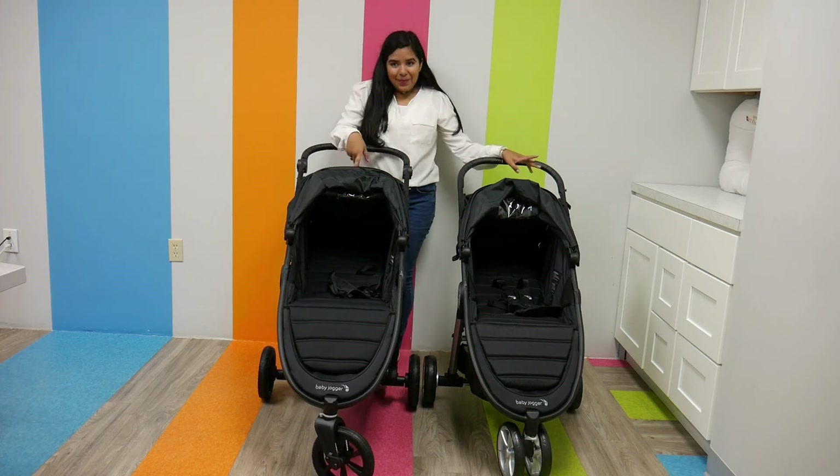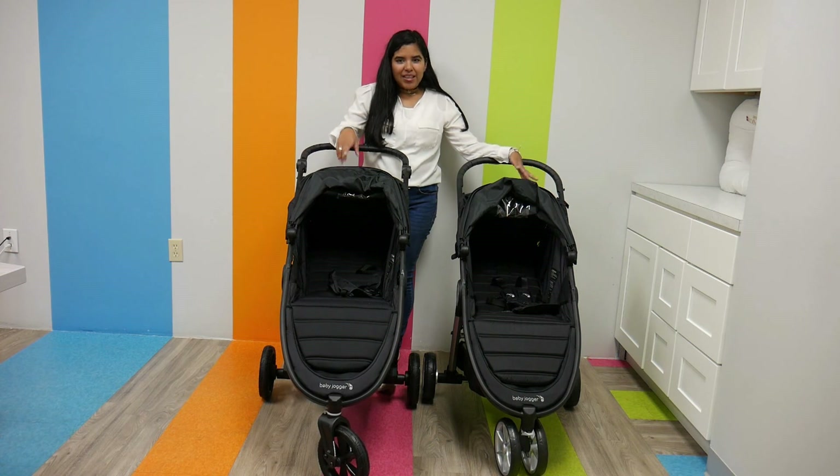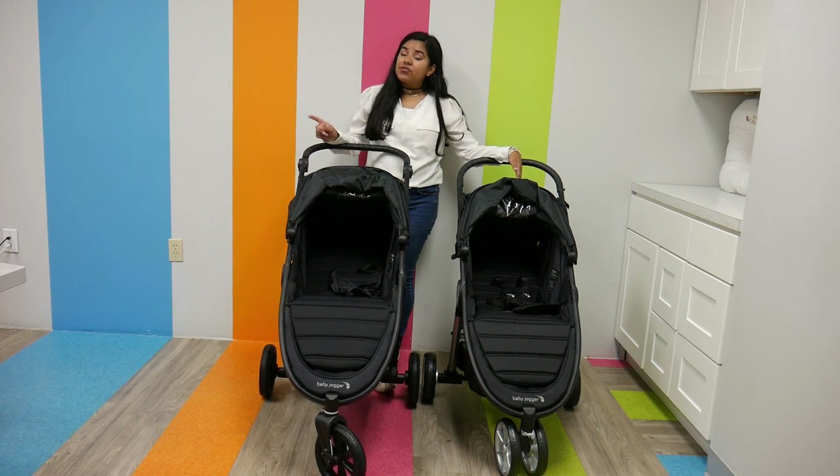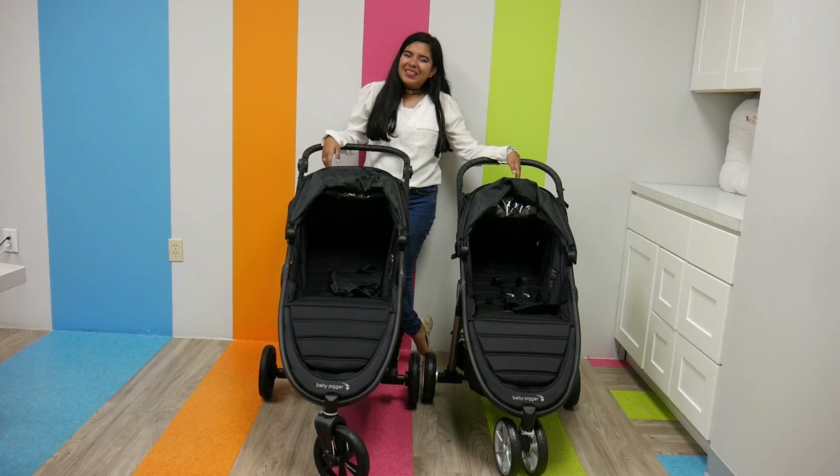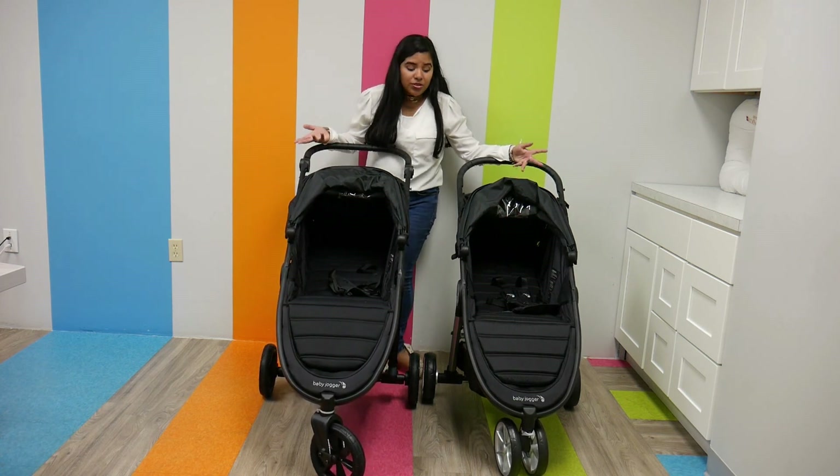The City Mini 2 retails for $279.99 and the City Mini GT2 retails for $399.99. They can both be found at PishPosh Baby. Thank you so much for watching — please like, subscribe, and leave a comment on which stroller is your favorite.